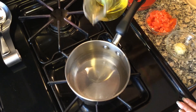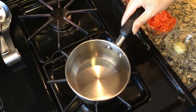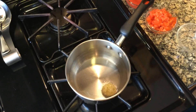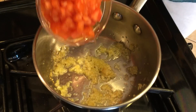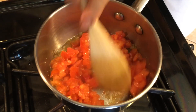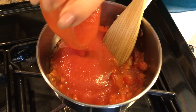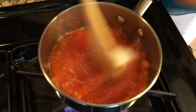In a small pot on medium heat, add canola oil and sauté minced garlic and chopped tomatoes. Now add the tomato sauce and sugar, and stir together.